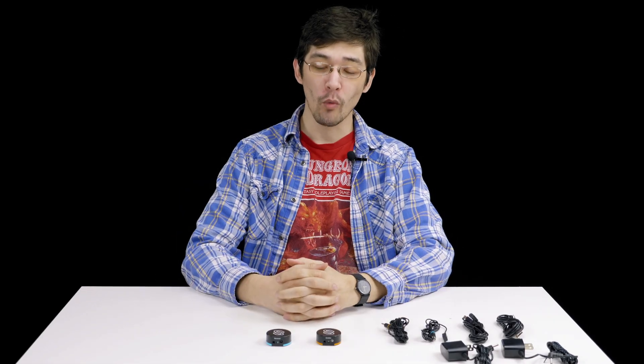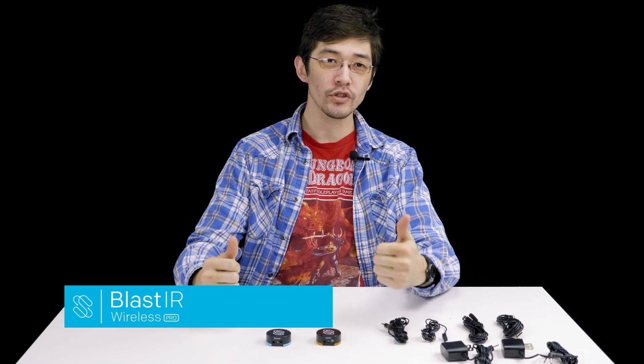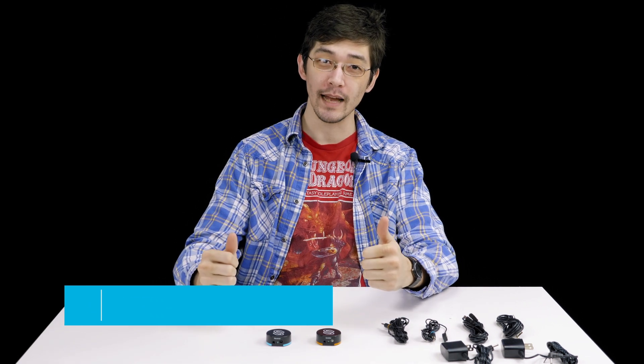Hi, if you've got the Blast IR Wireless and you're having a little bit of trouble getting it working correctly, here are some quick easy troubleshooting steps to get it working.